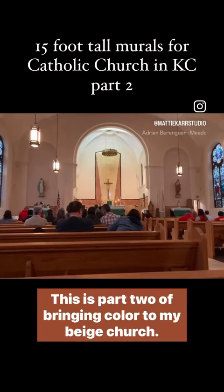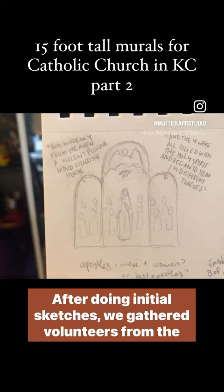This is part two of bringing color to my beige church. After doing initial sketches, we gathered volunteers from the parish to dress up and pose as the characters.